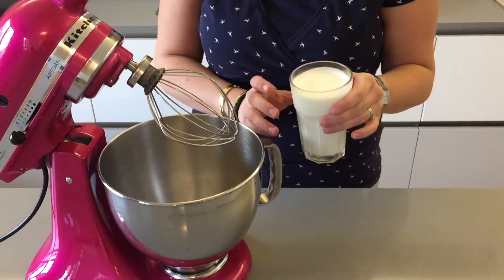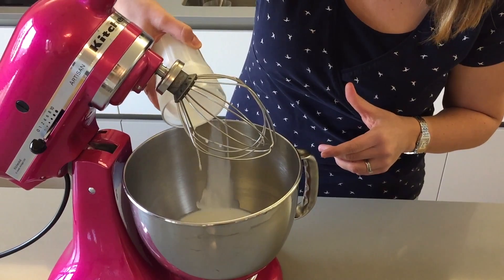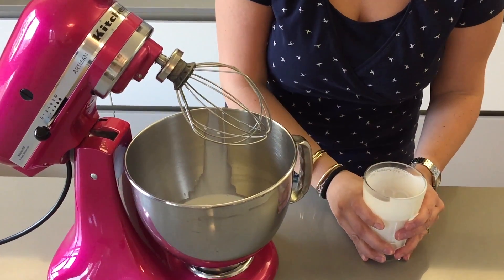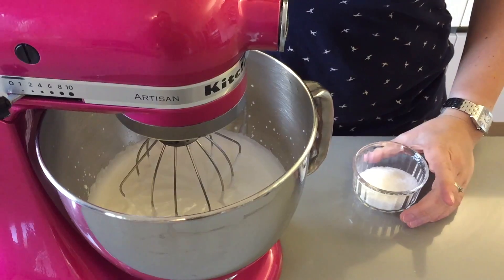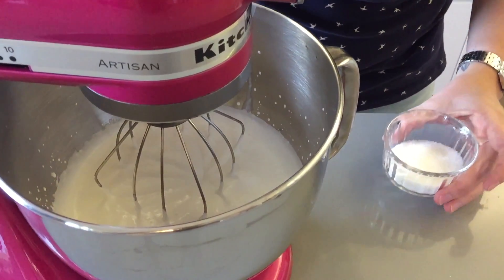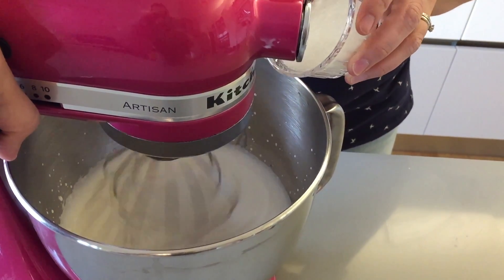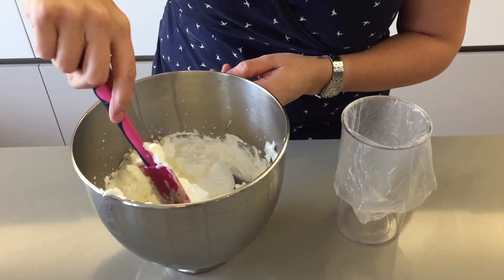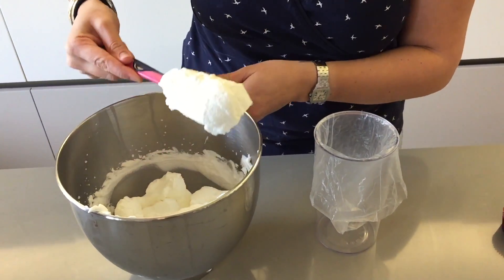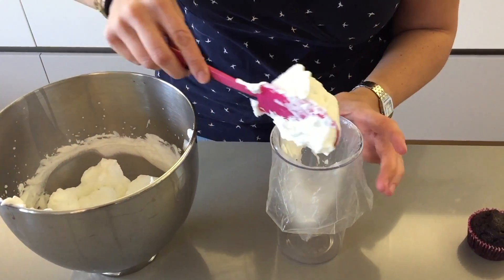And now we can make our frosting. You're going to pour your cold cream into your kitchen robot or in a bowl with an electric whisk, and you're going to whisk this until it gets soft peaks. At this point, with your mixer running on medium speed, you want to add in your sugar until you get firm peaks. Now you want to transfer your whipped cream to a piping bag. I like to use a container to hold my bag as it makes my life a lot easier.